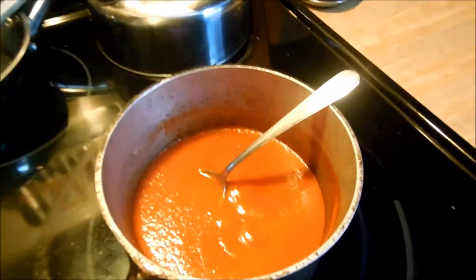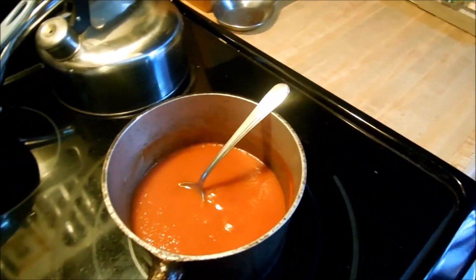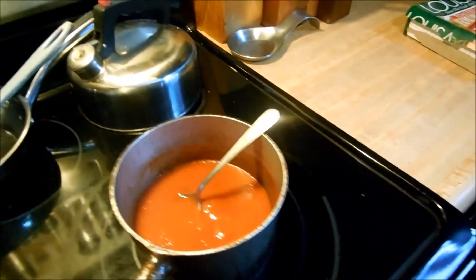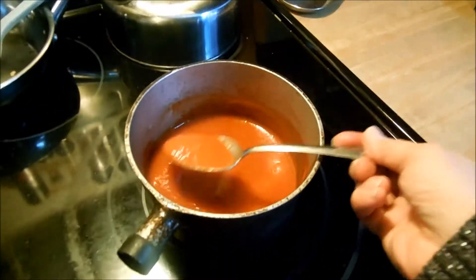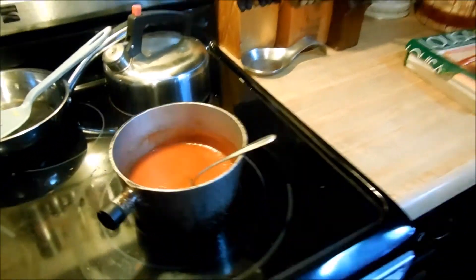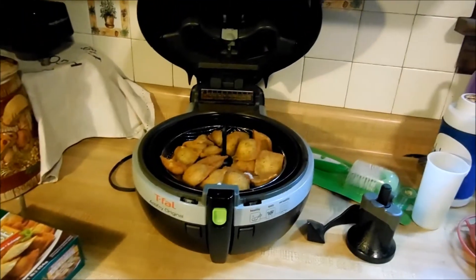We're going to let these cool a little bit while Val finishes up the sauce. The sauce is simple — I just opened a can of tomato sauce, added a little pepper and some Italian spices, and called it a day. I didn't open a can of homemade spaghetti sauce because we don't really need that much, just a little bit for dipping. We'll be back to give it a taste test in just about a minute.